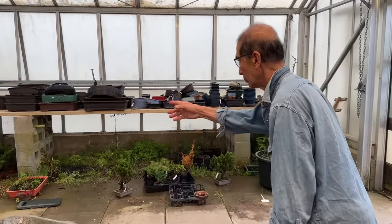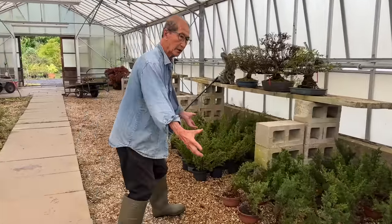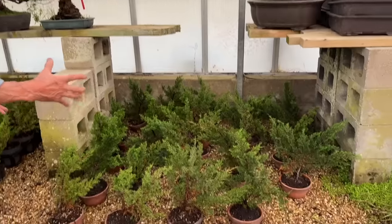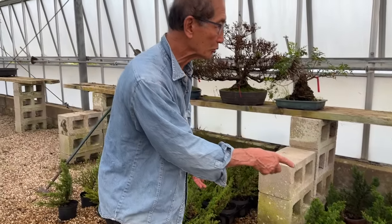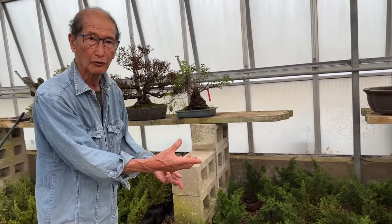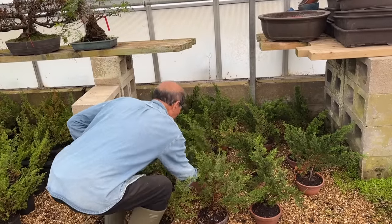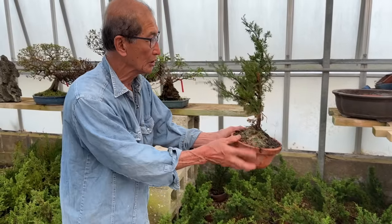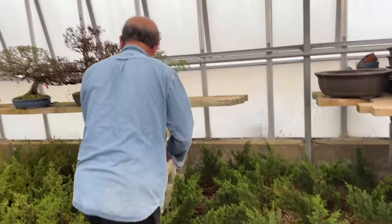All these trees here — there are more than 50 or 60 Itoigawa junipers which we air layered starting in October throughout the winter. By March we could separate them, so in about 4 or 5 months they root. And these have already been separated since March. I've successively put them in bigger and bigger pots, so they are well on their way to becoming very useful, usable junipers.